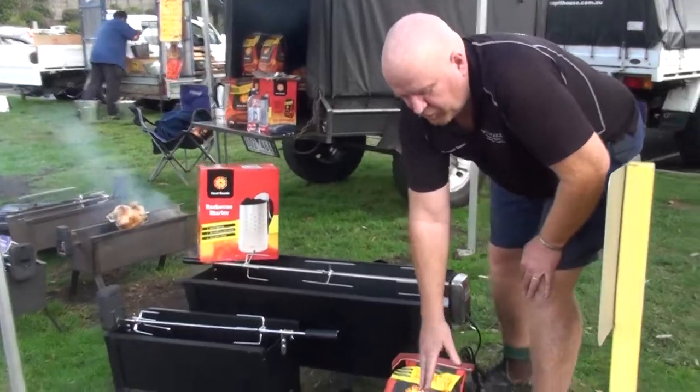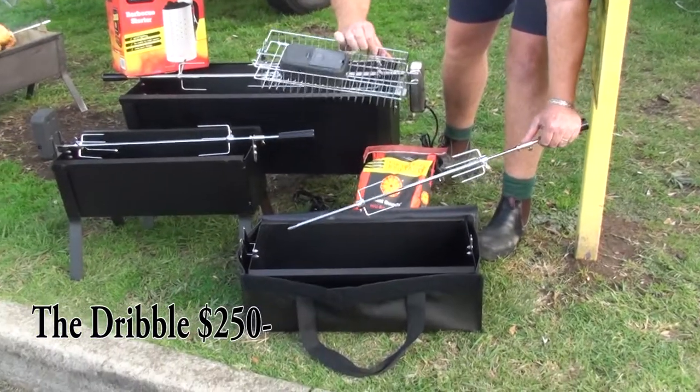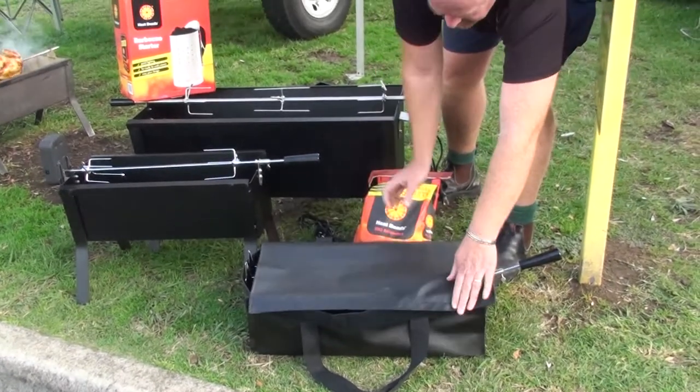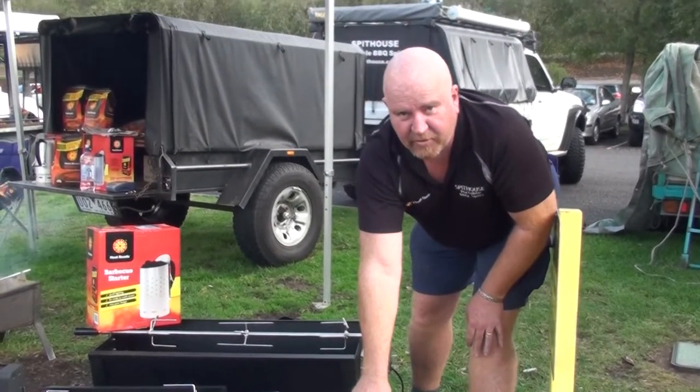Next up here I've got the one I call the Dribble. The reason it's called the Dribble — it's just a little Spit. Comes in a carry bag, comes with a battery motor, a basket for fish, removable legs, packs up neat and tidy in there with heat beads. That kit comes at 250 for the lot.